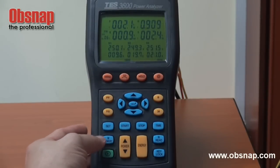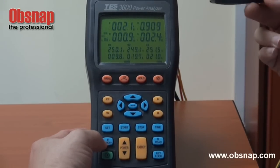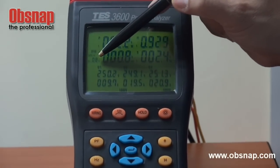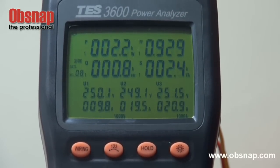This power analyzer comes along with a memory function. If you choose to memorize the reading that you are interested in, just press this M button — Memory. We can see this reading actually increasing; 8 means that currently 8 readings have been stored in this meter.